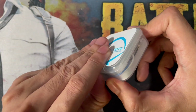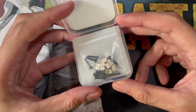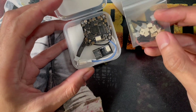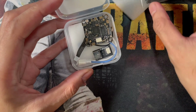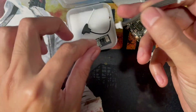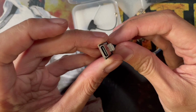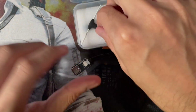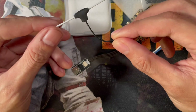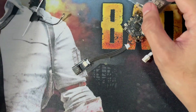I already unboxed this on the previous video. Inside the package you get some grommets, connectors, and other hardware. The actual flight controller, some connectors, a USB adapter for accessing the flight controller with a USB-C connector, and of course the added range for the flight controller comes from a 2.4 GHz antenna. Let's set this aside and focus on the flight controller.